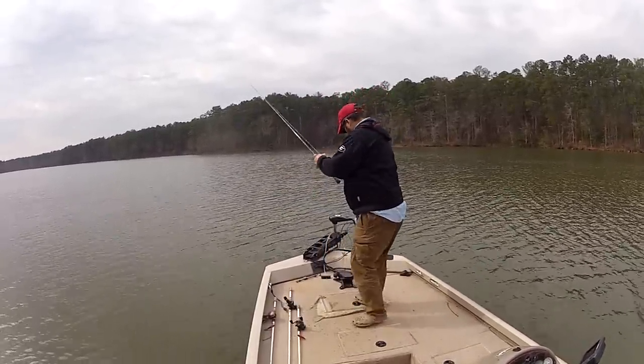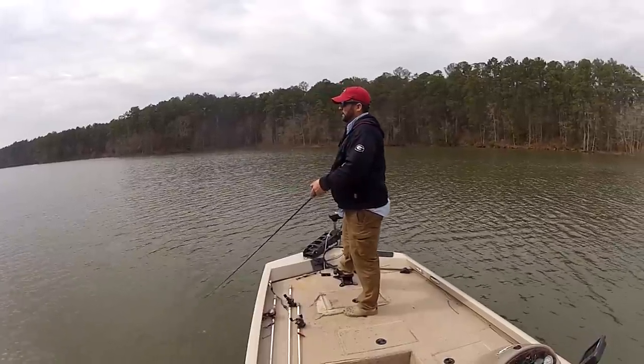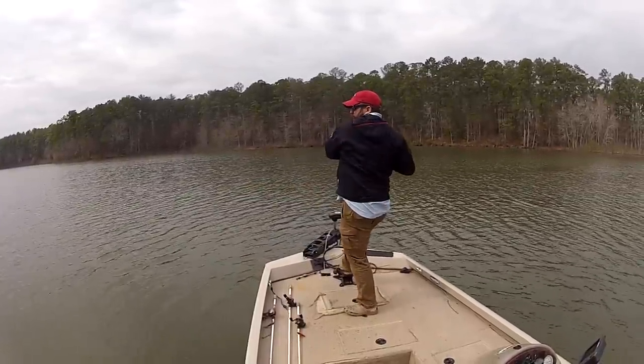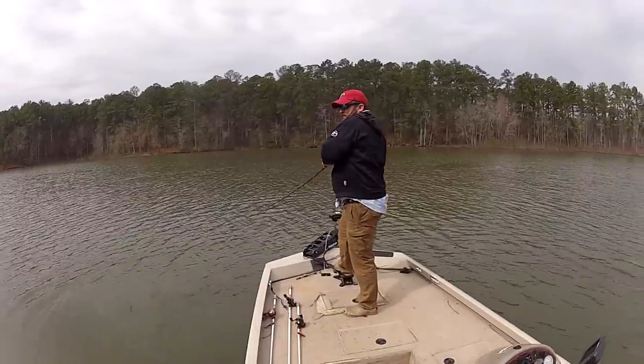I'm hitting points. Ben's in the creek channel — we'll talk about that in just a second. Let me see if there's another one on this point. I'm trying to bounce it off the bottom, just basically getting it to hit the bottom every once in a while. There's one spot where the fish seem to be hanging up, because that one hit the same spot.